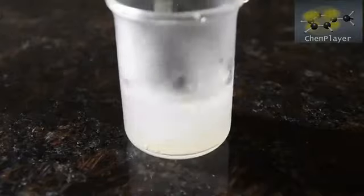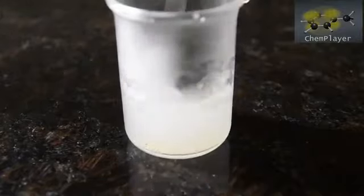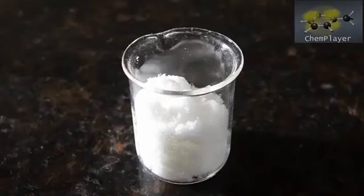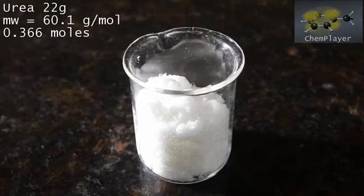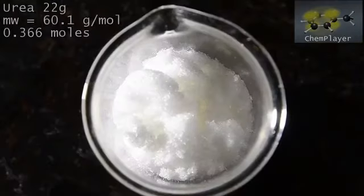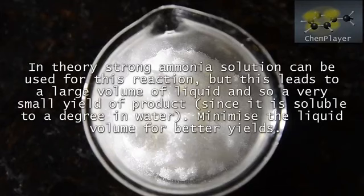It takes a bit of stirring to get a clear solution. Now for our next reagent: we've weighed out 22 grams of urea crystal. This is a very slight stoichiometric excess to the sodium hypochlorite we are using. We're not 100% sure about the concentration of the bleach, so using a slight excess makes sure all the hypochlorite reacts.